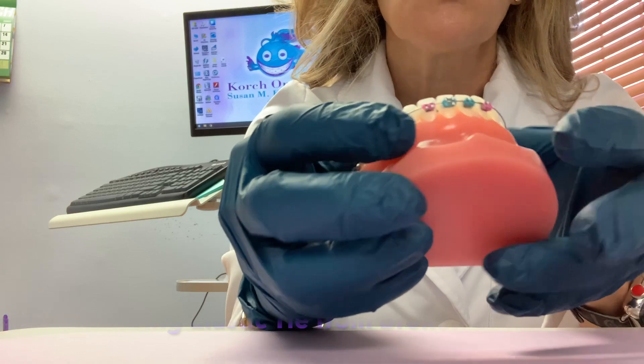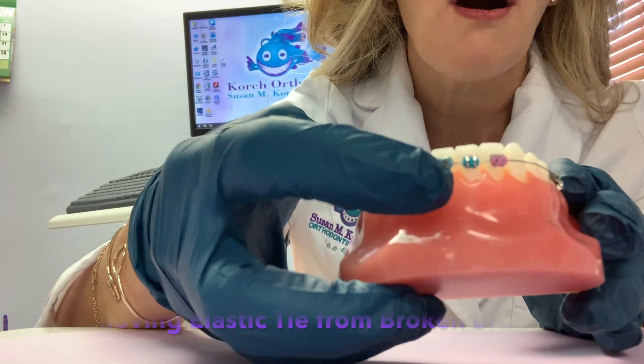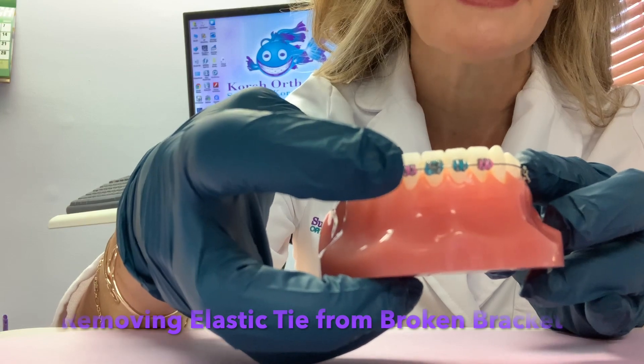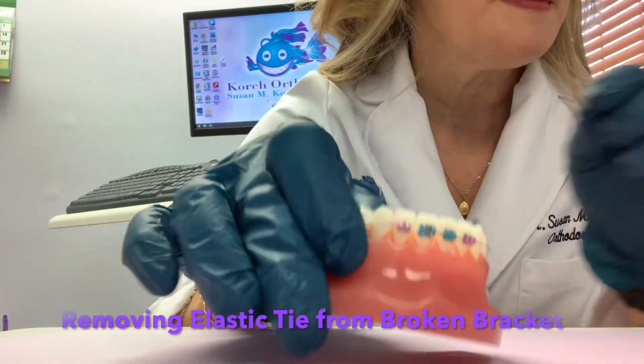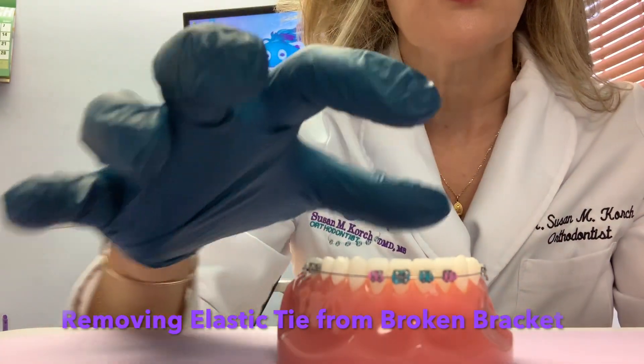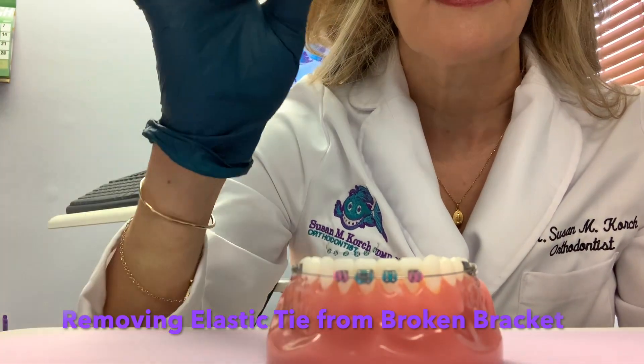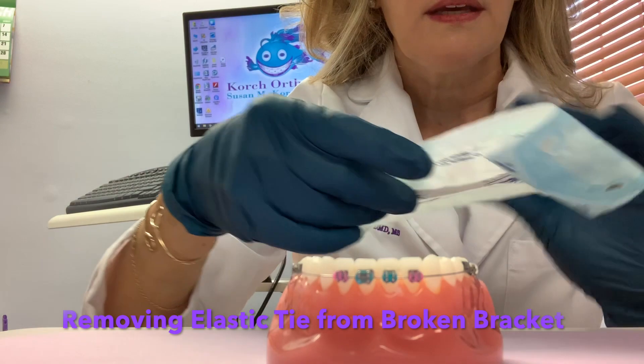I can have you take the actual little rubber band off of the brace, which would then allow you to take the brace out of the mouth. This may be a little bit difficult to do because they're tiny little rubber bands that are very thick.